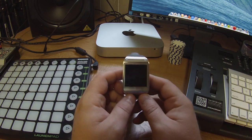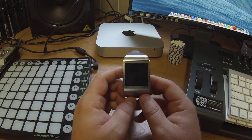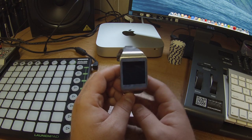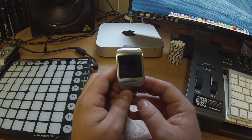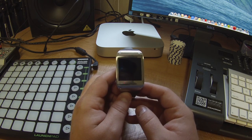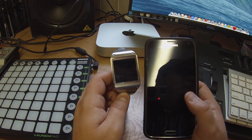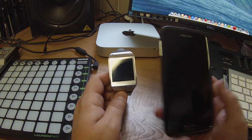But be prepared for S Voice to not work very well. I couldn't get it to do anything for about two hours at one point — I was searching the forums trying to get it to work. It's so sketchy, even though it works perfectly fine on the phone.